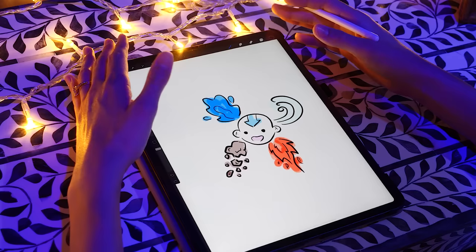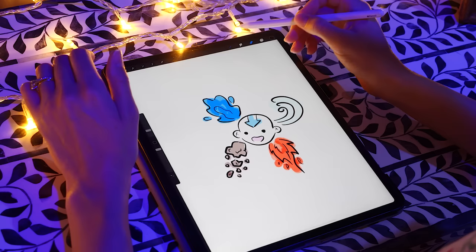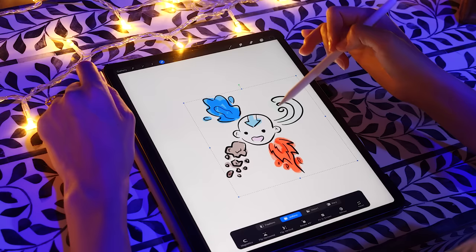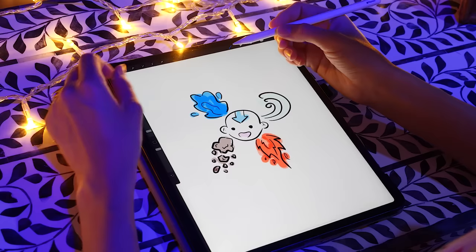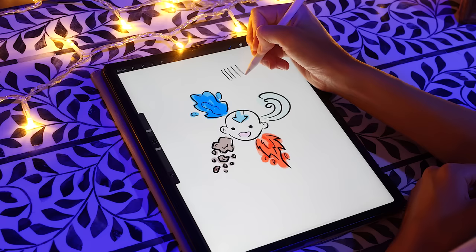One of the best applications on the iPad is Procreate. Procreate is a drawing app — it's kind of like baby Photoshop. It's got layers and works the same sort of way. There's also a whole bunch of different brushes. The iPad has the Apple Pencil, and it draws really, really nicely.